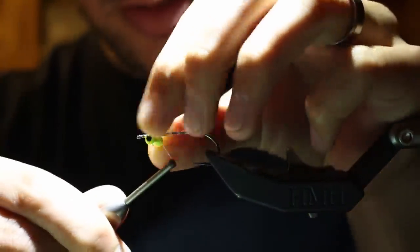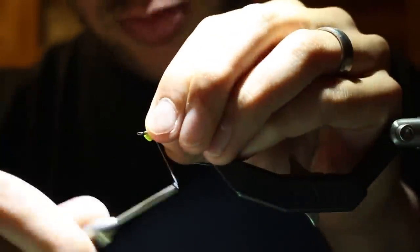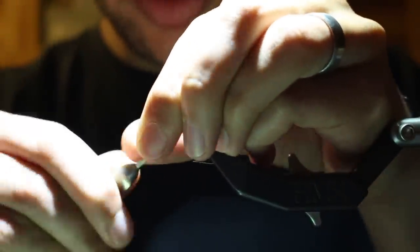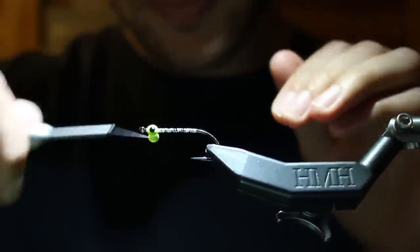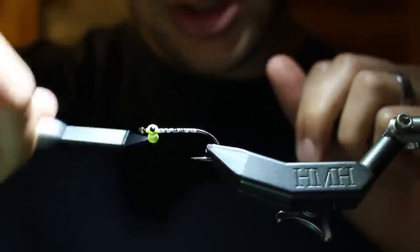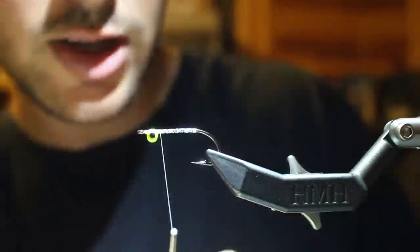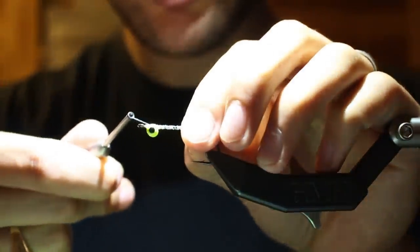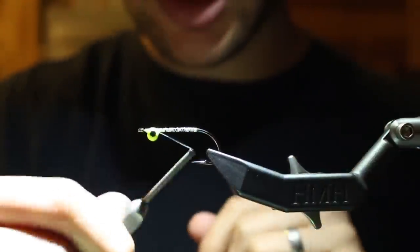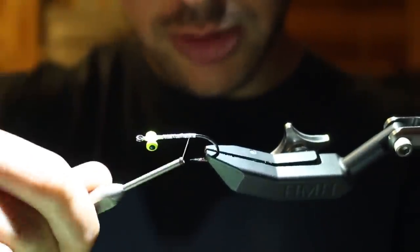These are small painted lead eyes — we're doing chartreuse, the color combo from the video. I'm pretty particular about where these sit, so I'm just gonna hit that with a bunch of figure fours — that's doing a figure eight but only on one side. Make sure these are perfectly centered. Then the secret for lead eyes is these under locking wraps: over the eye but underneath the shank. That's gonna help put pressure on all those figure fours and really lock that in place, then we'll touch it with some super glue.